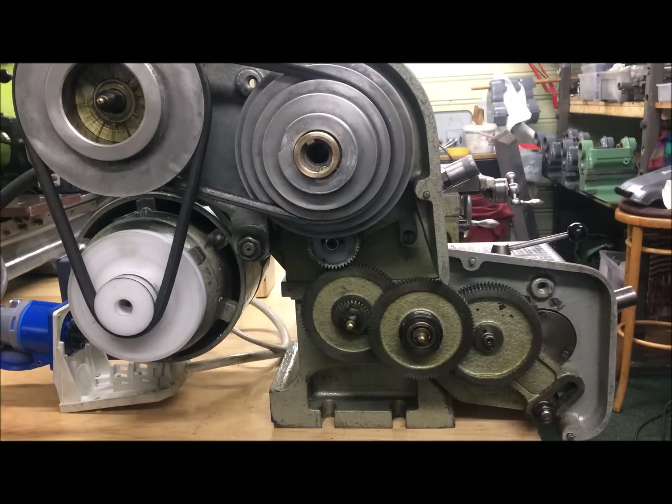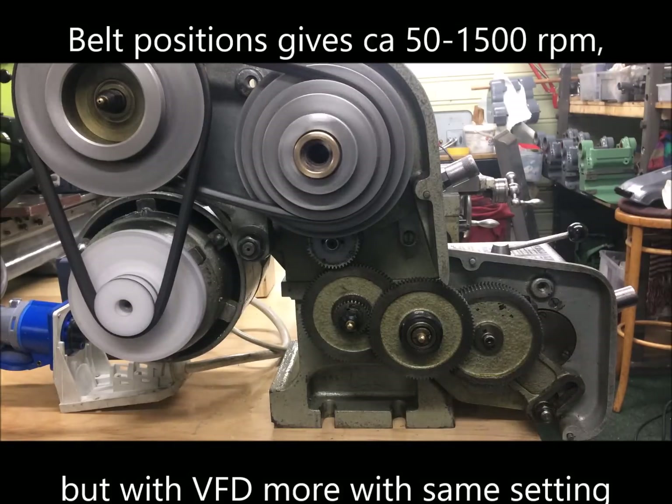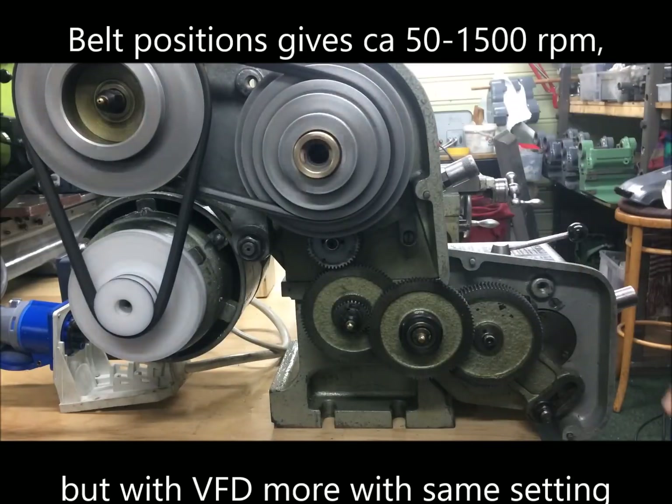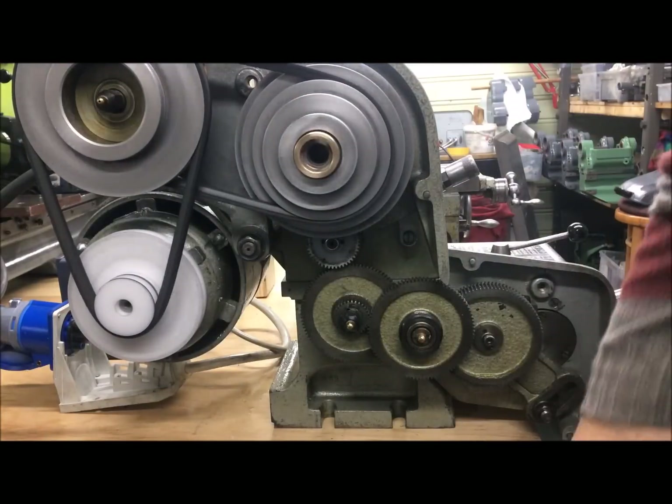The drive mechanism has multiple settings of the belt drive.